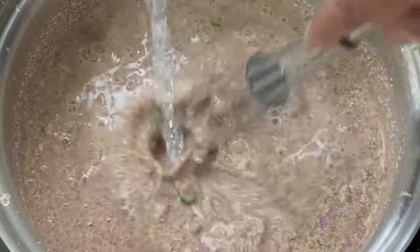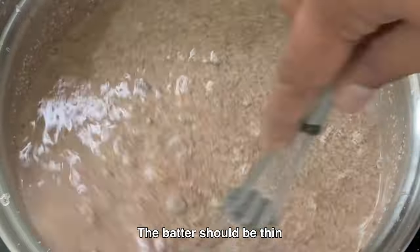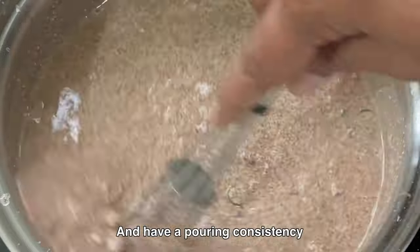Gradually add water and mix well to form a thin and pourable batter. The batter should be thin and have a pouring consistency.